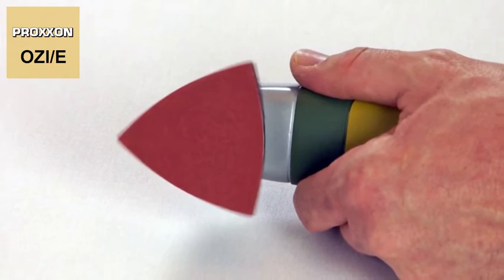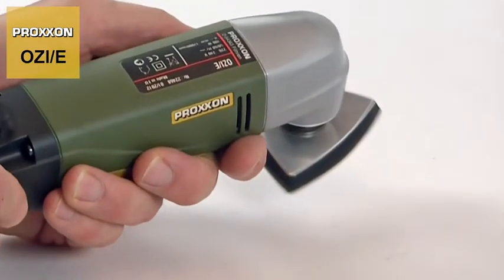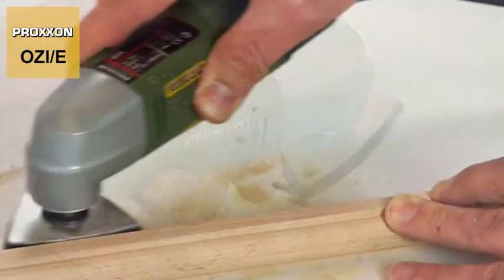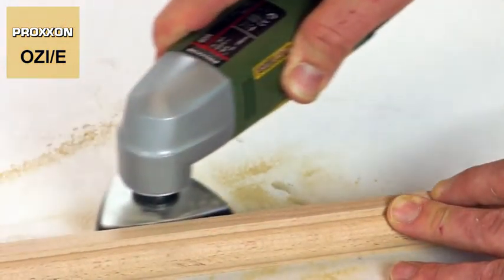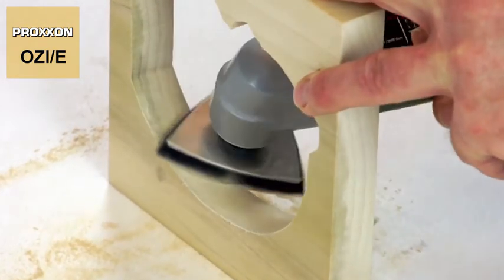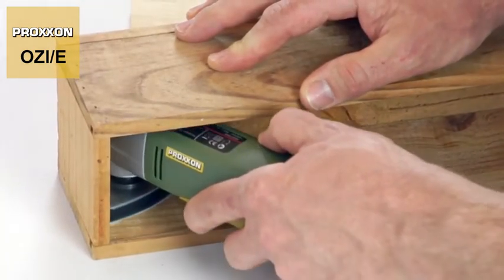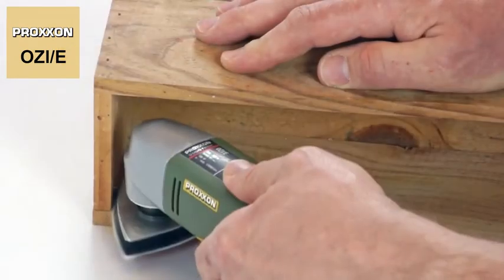This sander's special feature is its triangular sanding pad, which oscillates at a certain angle around the plate center. The gear unit is housed in a precisely machined head made of die-cast zinc. The sanding pad's angular shape permits easy access even to hard-to-reach spots. The oscillation principle furthermore guarantees significantly better grinding results compared to devices with conventional eccentric motion.